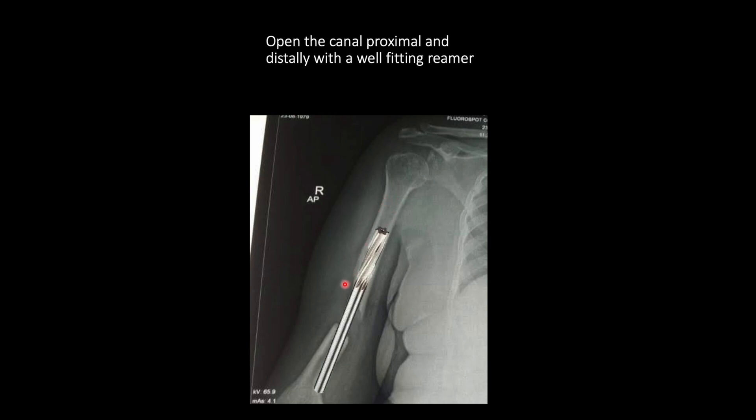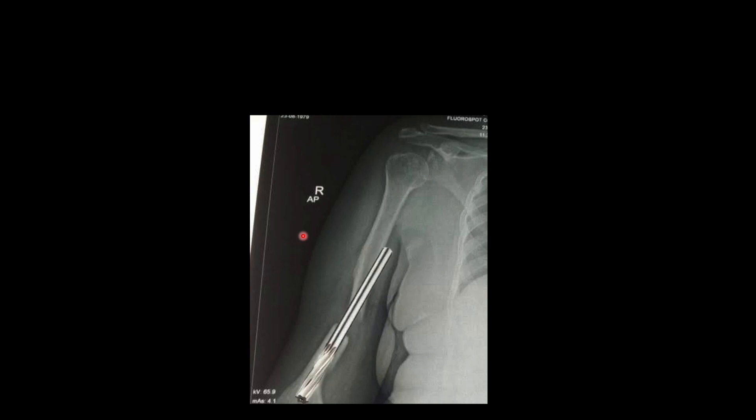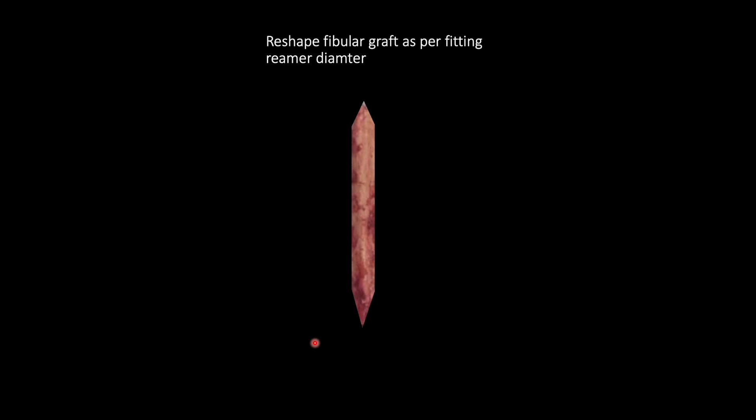So if your fibular strut length is here, you have to ream at least till this point. Once that is done, you also ream the distal segment, and after that you are ready for fibular strut placement.